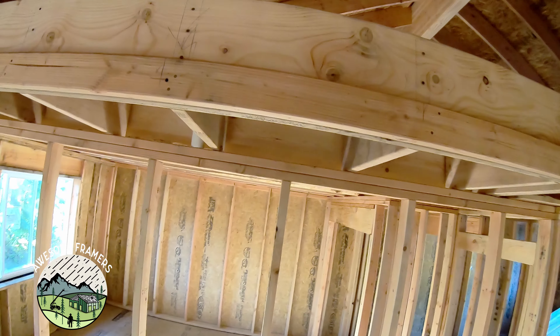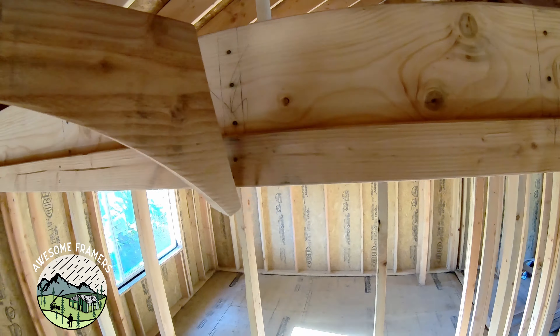So after all the layout, all the cutting, the math, now it's time to start framing the ceiling.